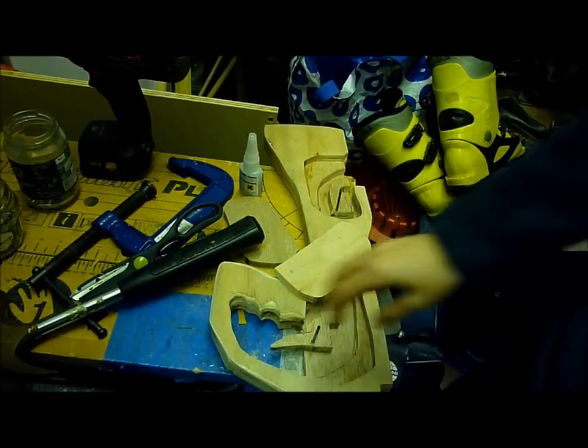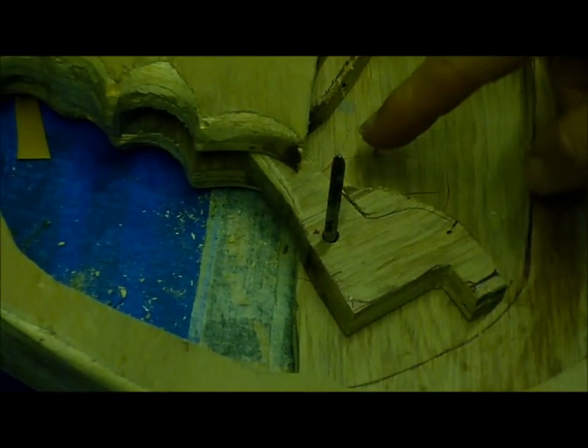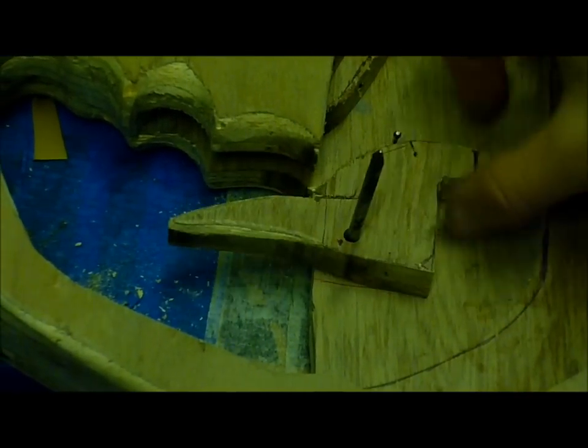Now I've got both nails in place and they both pivot really really well. I've also put in a little nail here to stop the trigger from going too far back.